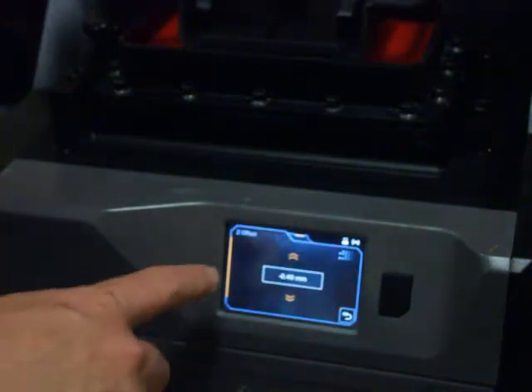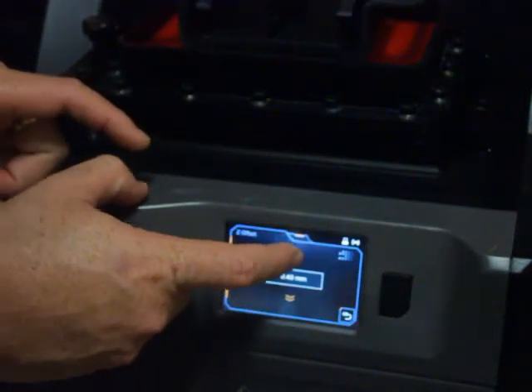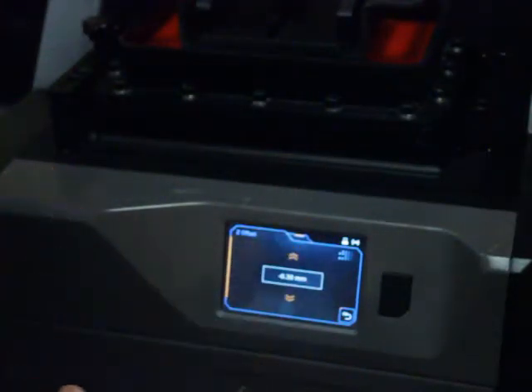There it comes. Okay, so it's in the liquid — you'll see it's at negative 0.40 and I can't really move it, it's not working so well. We'll just go up a little bit; it's going to go up 0.05 of a millimeter at a time. That's a bit better — not as tight. Might even go up another one.